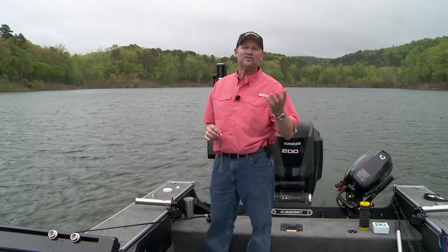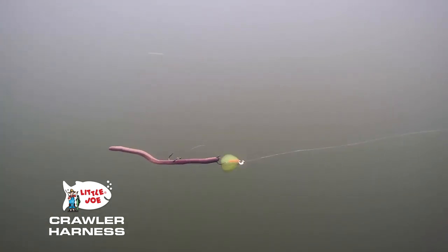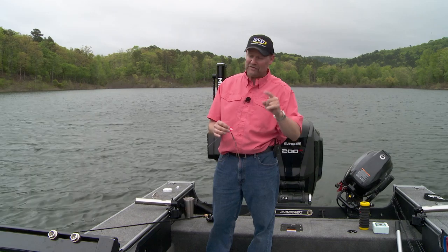That's because them fish, they just get wound up. The water warms up, they start chasing bait. Spinners are a great way to cover ground. You're moving at a mile an hour, maybe even a little quicker. You're able to cover that ground, find fish, and they're willing to chase it. And that's a big deal.